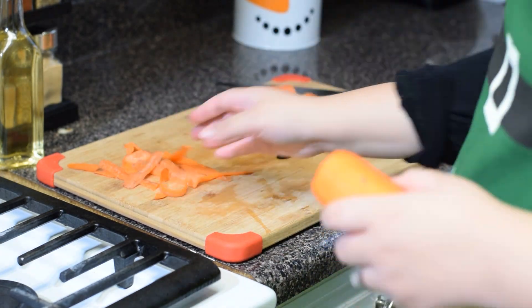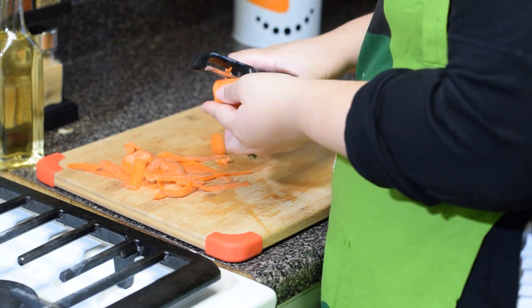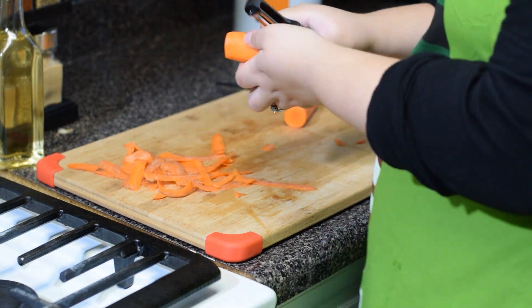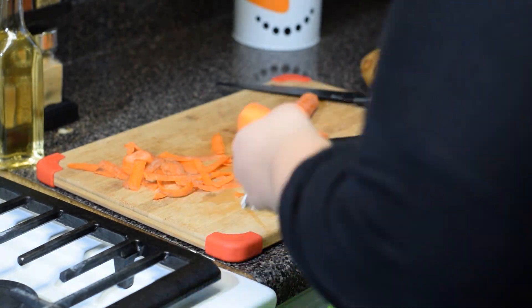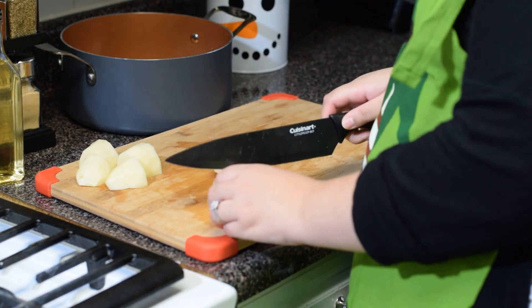We prefer to cut our potatoes and carrots prior to boiling to make it an easier and faster boiling process. This step can be done later on, but we like to do it beforehand. Because our potatoes are large, we start by cutting them into thirds and then slicing them in halves.